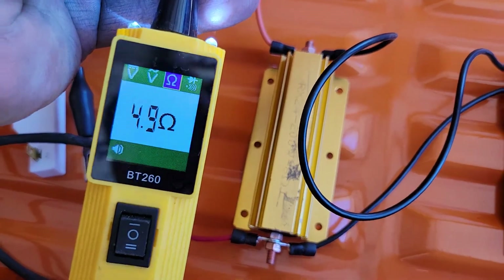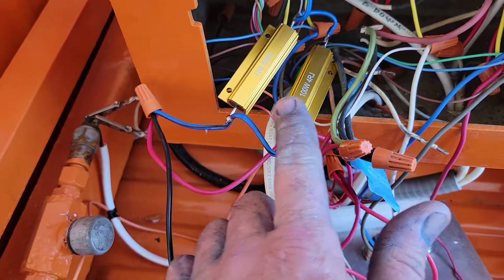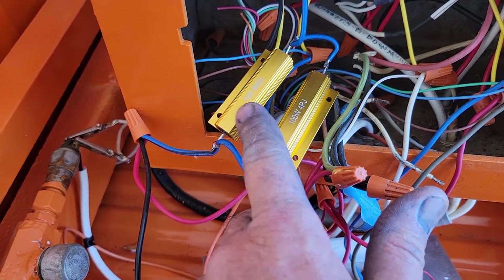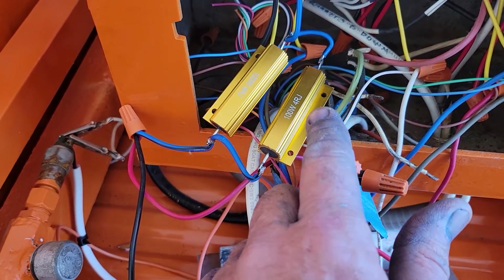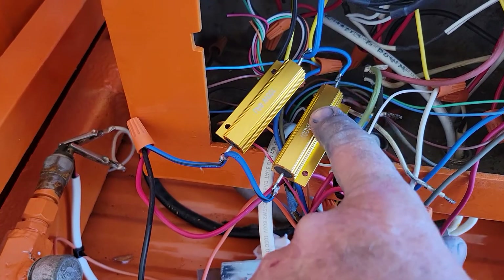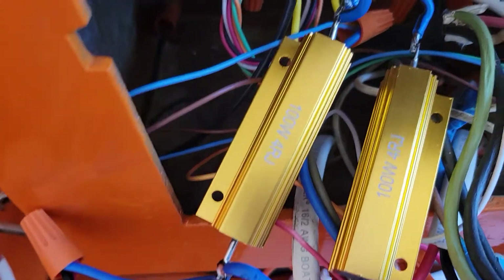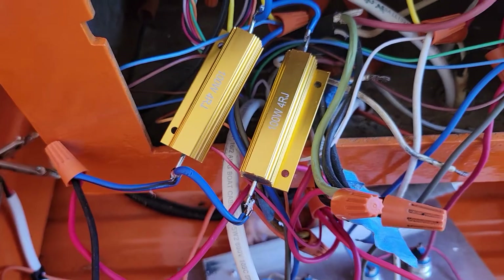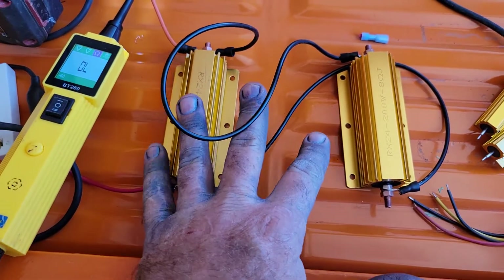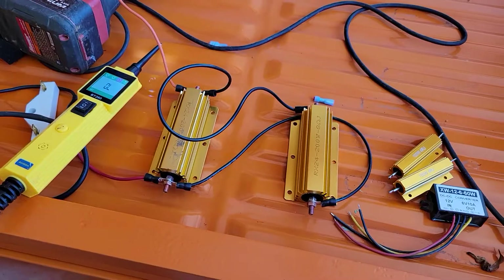I wanted to have two ohms of resistance on this to try it so it wouldn't drop the voltage too much. So I put these two 4-ohm resistors in parallel, which brings them down to two ohms. But I tried them and it was too much resistance — it actually gave me 1.9 volts when it was under a load, which is not enough to run my solenoids.